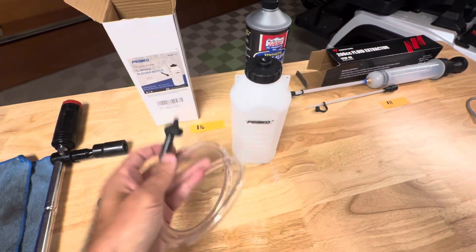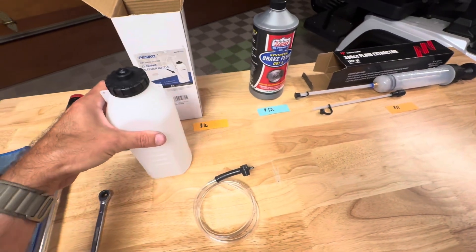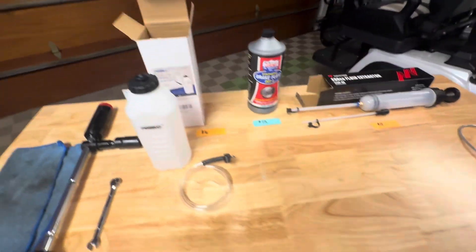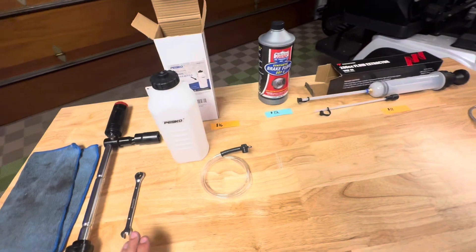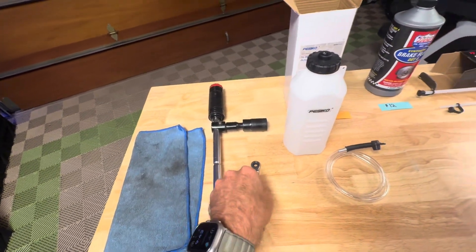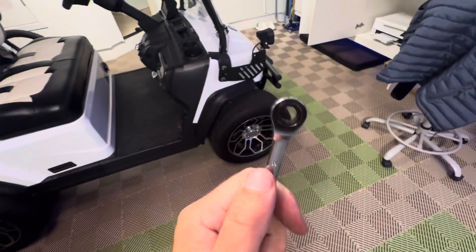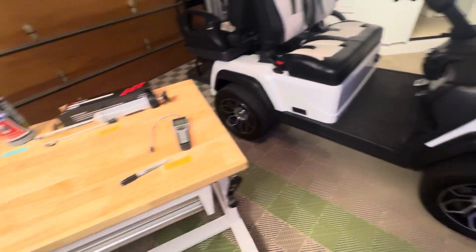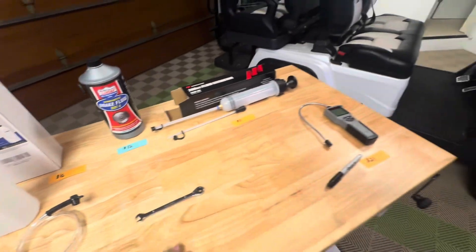The bleed bottle keeps things from getting messy. So if you have time to order supplies, a couple extra tools will help you avoid making a mess on your garage floor. If we're going to take off the rear wheels to get to the nipples, you'll need a wrench — from what I can understand, they're 8 millimeter. So all the nipples for the different brake bleeder lines appear to be 8 millimeter. You'll need an 8 millimeter and let's get started.